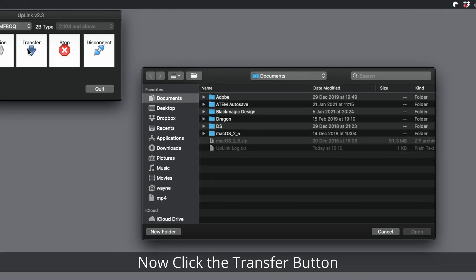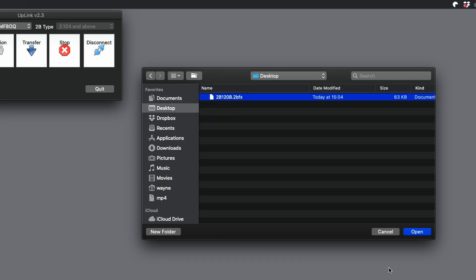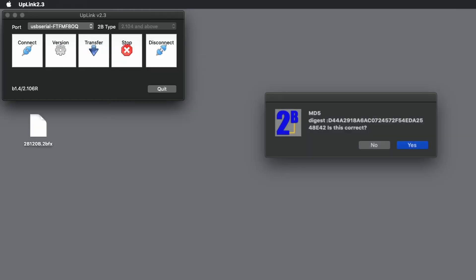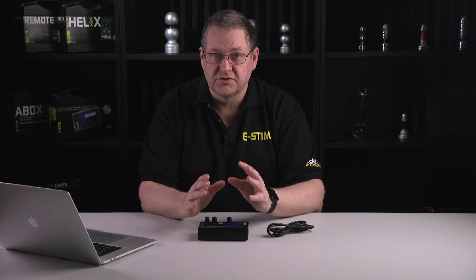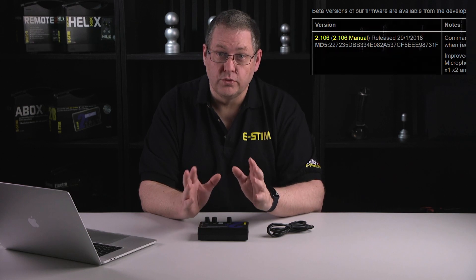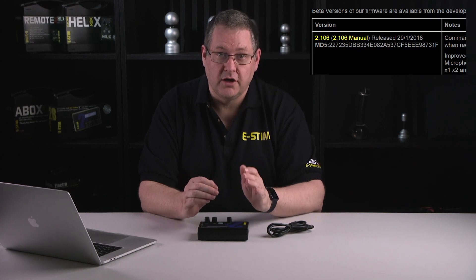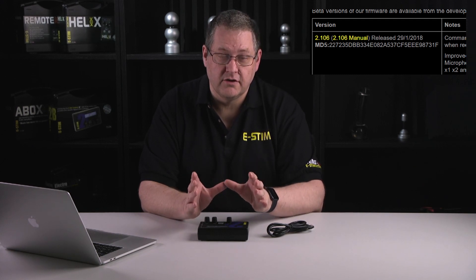Now click the Transfer button and select the firmware file for download. Check the MD5 value is correct. The MD5 signature is a code we publish with the firmware that ensures the version of firmware you're downloading to your 2B has not been corrupted or damaged. If the file is different to the file we've published, the MD5 code will also be different. All you need to do is ensure the MD5 code shown by Uplink matches the code we publish on the website — you can find the MD5 codes on the same page as the firmware downloads, and each version of firmware will have its own MD5 code.